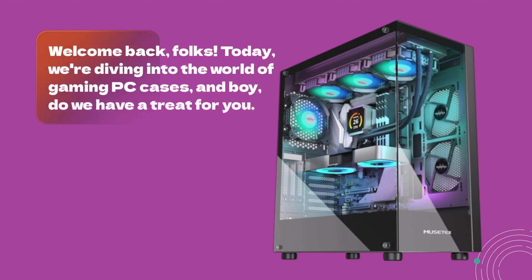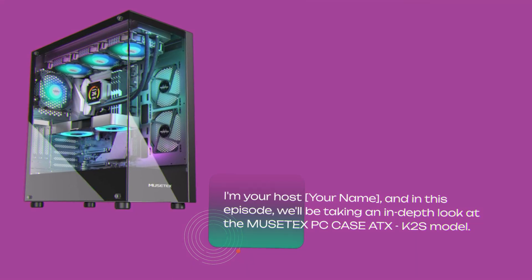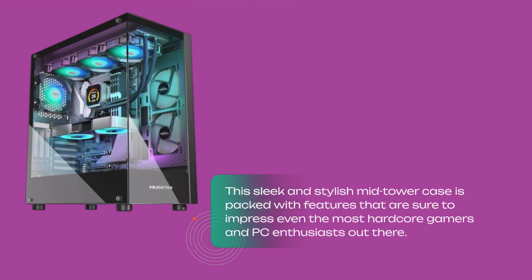Welcome back, folks. Today, we're diving into the world of gaming PC cases, and boy, do we have a treat for you. In this episode, we'll be taking an in-depth look at the MusetX PC Case ATX K2S model. This sleek and stylish mid-tower case is packed with features that are sure to impress even the most hardcore gamers and PC enthusiasts out there.